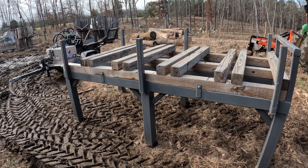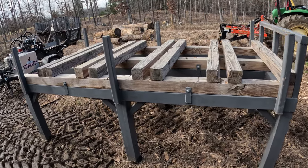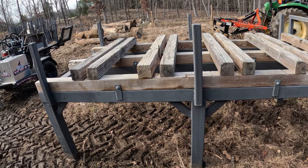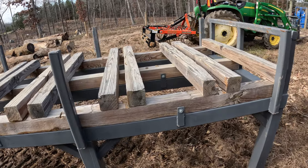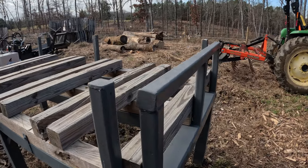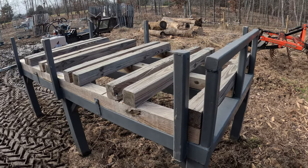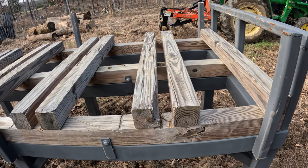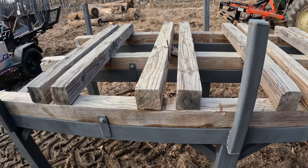A little bit about our setup: a couple years ago I actually made this table. I'm not as young as I used to be, so bending over constantly cutting the wood, picking the logs up, rolling them — it was getting rough on an old man. We built this table and I'll show you how we work. We cut the logs, set them in here, and I already have it marked where your chainsaw can go through to make all your cuts.